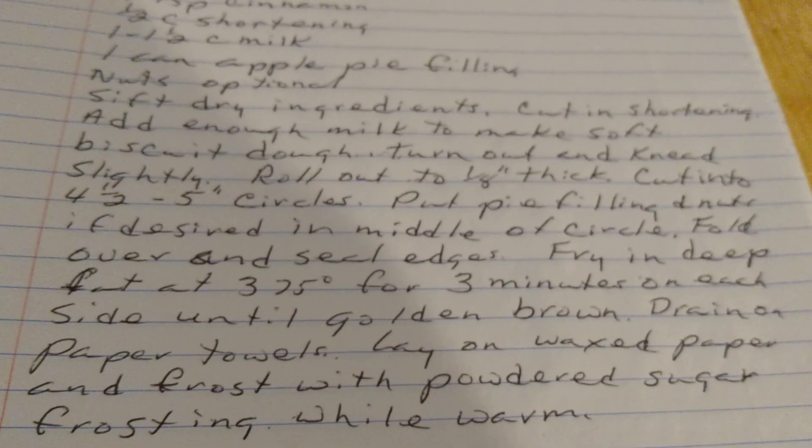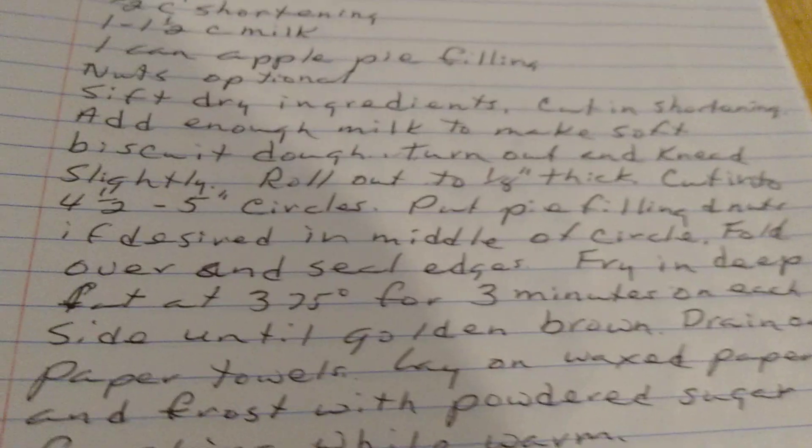The only thing I would change here — instead of 325, it would be 375. Fried Apple Turnovers.